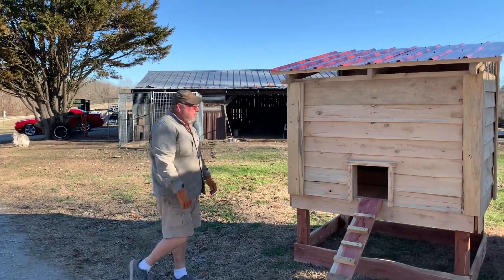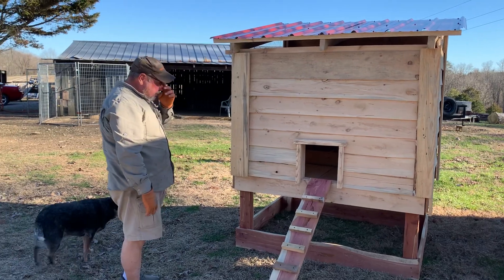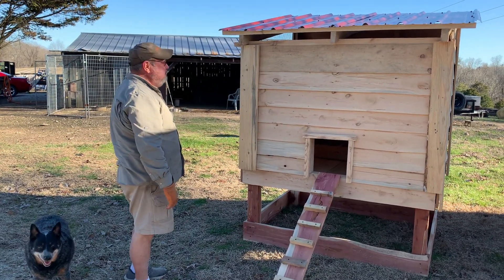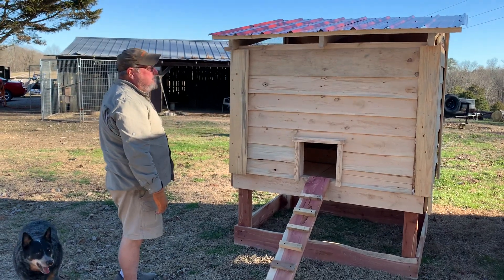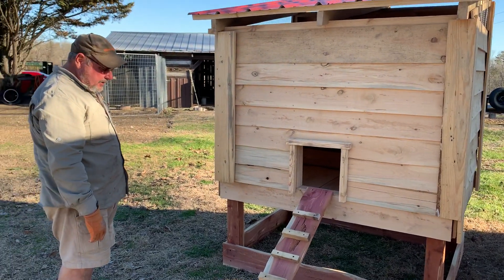Hey, this is Randy from Mountain Air Farm. Alright, we got this chicken coop done. We had to do some running this morning to pick up some supplies for our job, but the fellow wanted this chicken coop, so we're finally getting together on it.